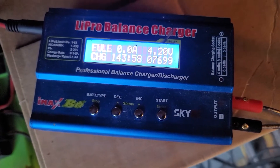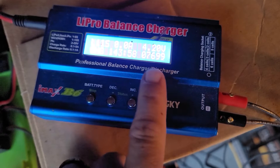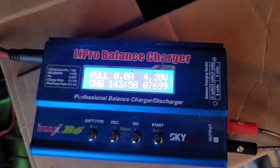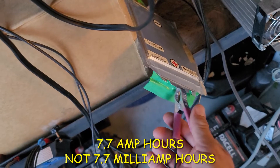I came and checked on this battery periodically throughout its charging, about every 15 to 20 minutes or so, and it never even got warm to the touch. I just let it keep going until the IMAX said it was full. Here we are at 143 minutes and 58 seconds — that's two hours and 23 minutes — and it took 7,699 milliamp hours, so essentially 7.7 amp hours.